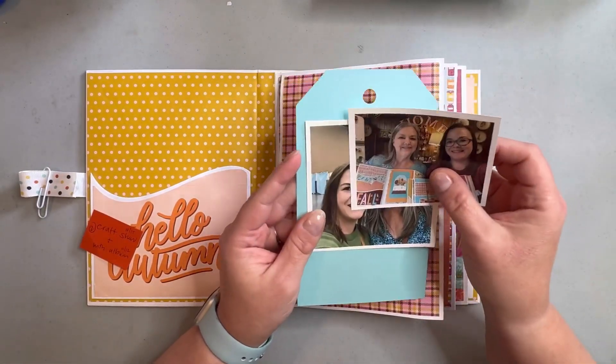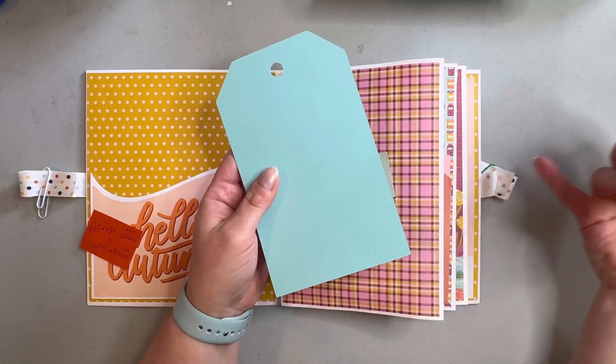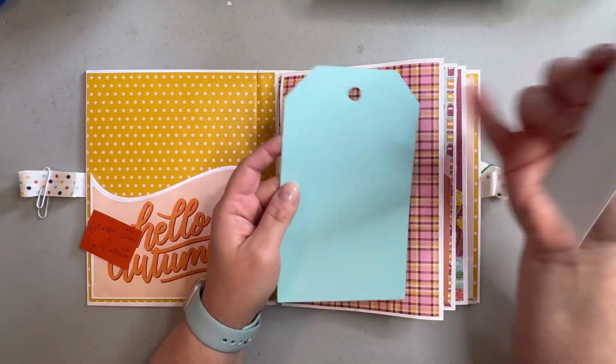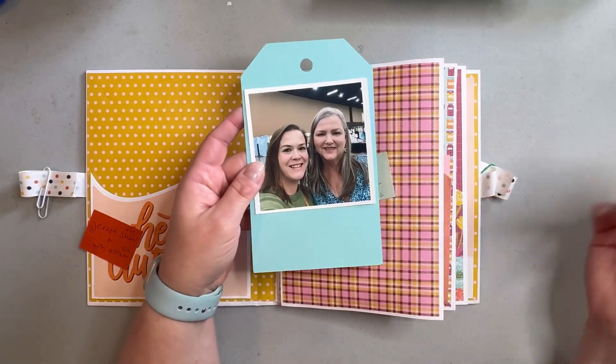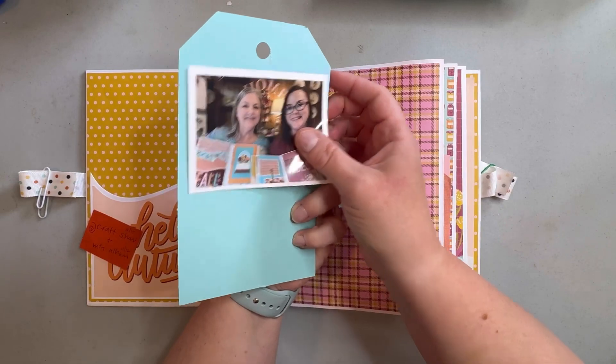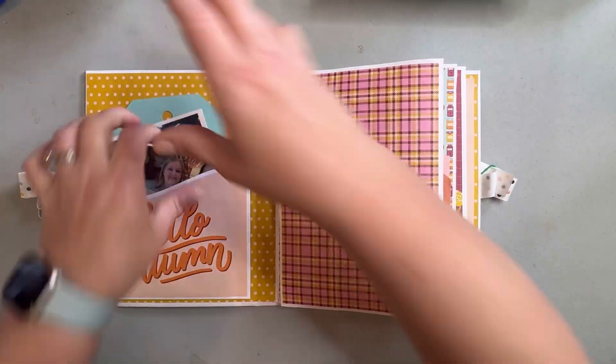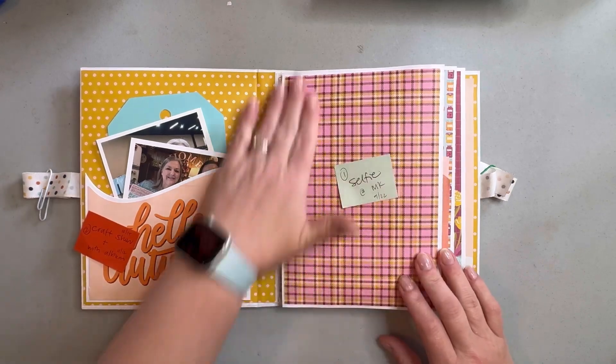There are some die cuts in the products that we bought, so we made some tags. I'll just embellish this and I'll be able to put our photo of us at the show and then our finished — semi-finished — products on the back. So that's the first part.